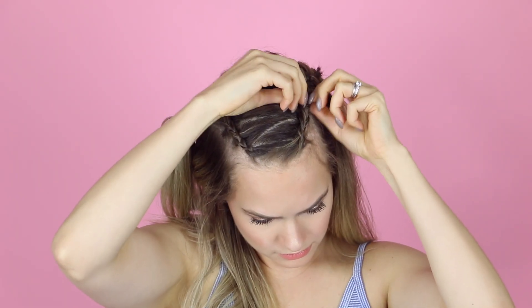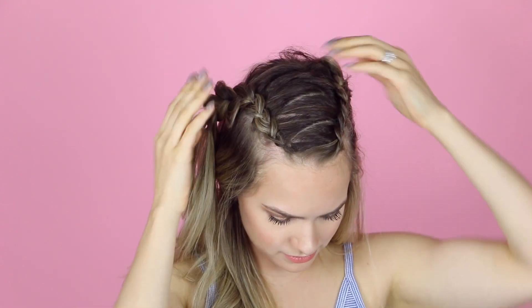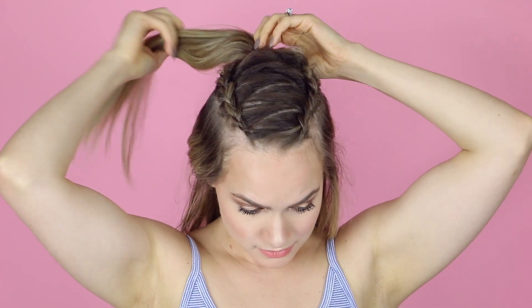I ended up making these braids pretty tight, so I went back in and loosened it up just a little bit — you can do that if you feel like it. Then I brought both braids together and secured them with an elastic to create a little ponytail.